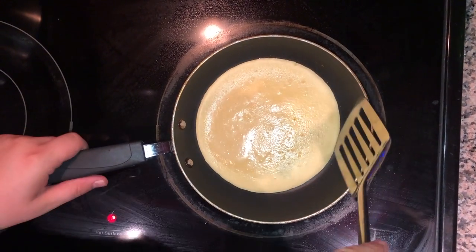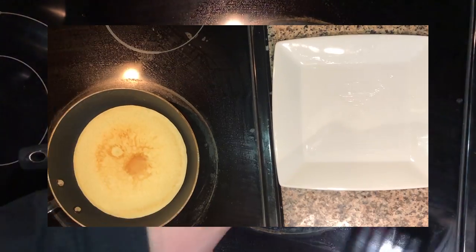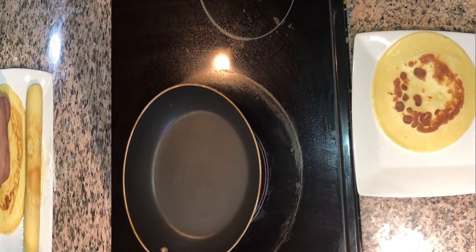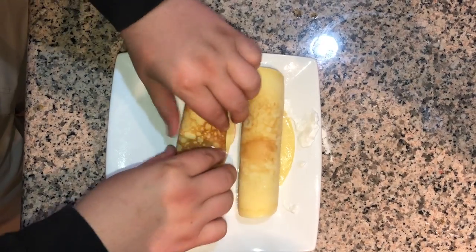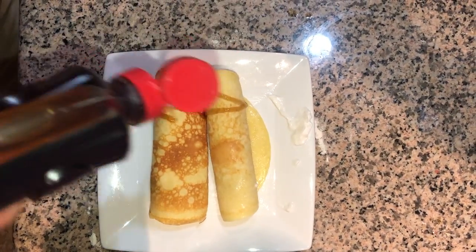Now you're going to wait about 2–3 minutes to let it cook, then flip it like a normal pancake. After another 2–3 minutes, flip it over and you're going to see that light brown right there. I'm going to roll that one up and do a nice little drizzle on it.